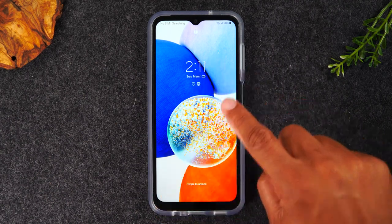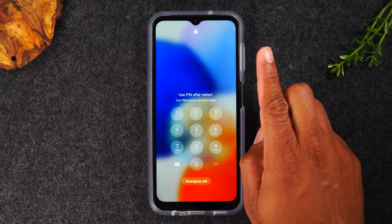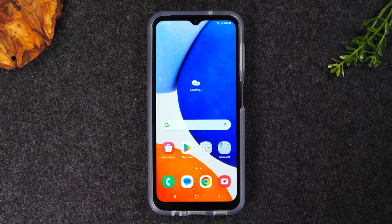However, if you're trying to touch your screen now and it's still not working, then you might have a much bigger problem, in which case you will need to take your phone to a local service and repair center to have it fixed or at least diagnosed.